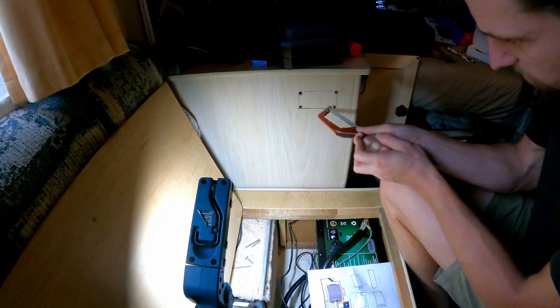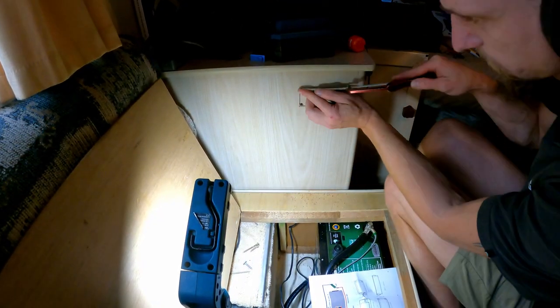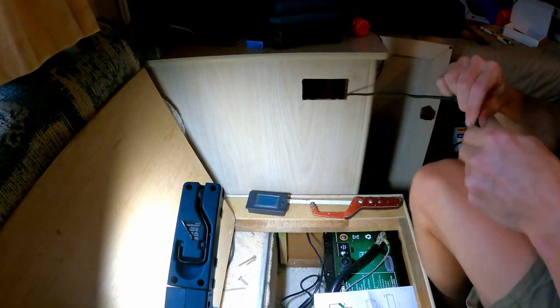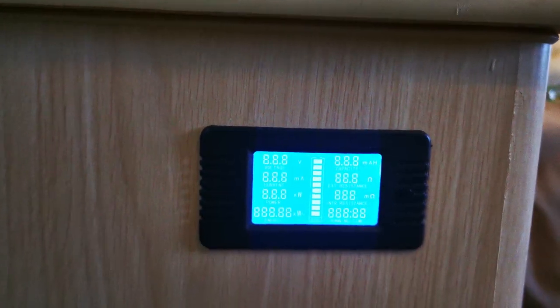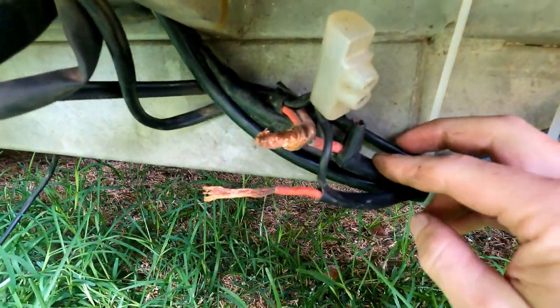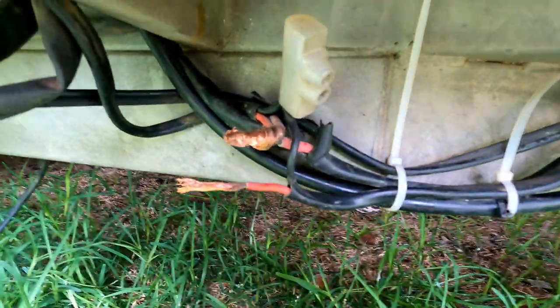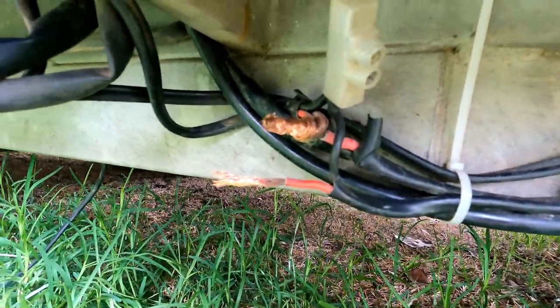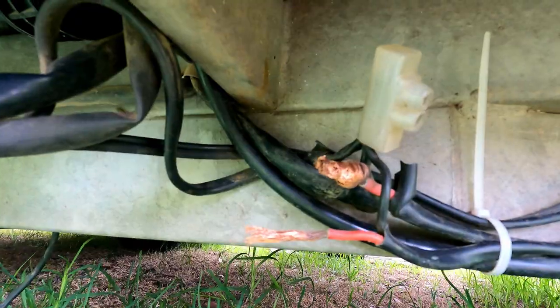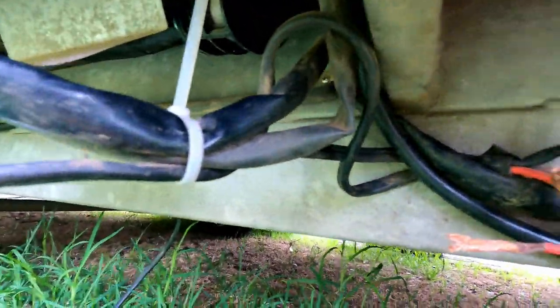Since we wanted an accurate way to manage our power usage, I installed a shunt into the system which a little battery monitor screen connects to, so you can monitor all sorts of consumption. Sometimes the hardest part is working out what's going on with all the wiring because the previous owner had changed everything — there are tons of wires going everywhere, so I had to isolate what's what by doing some tests.